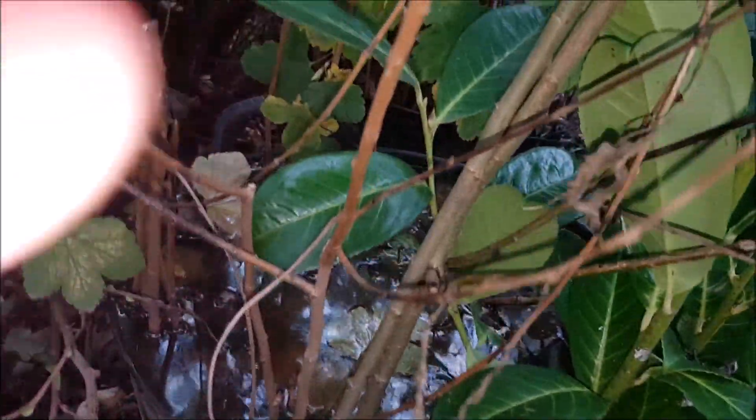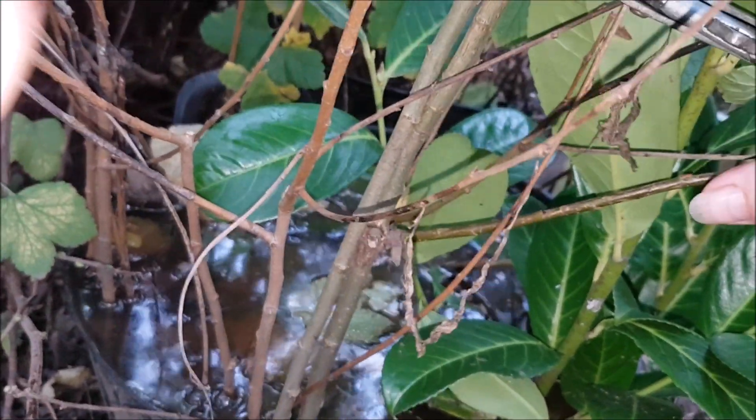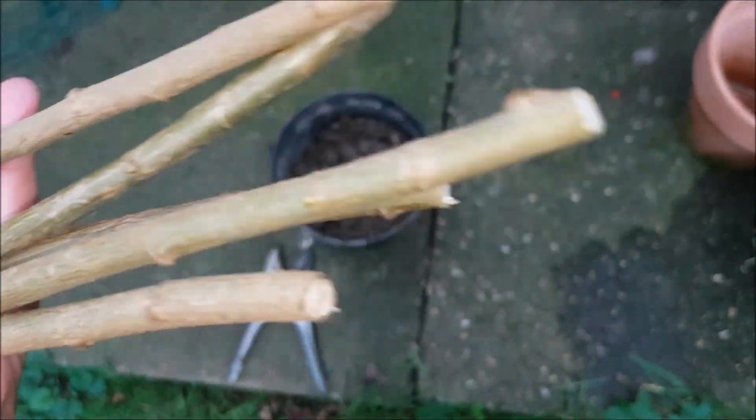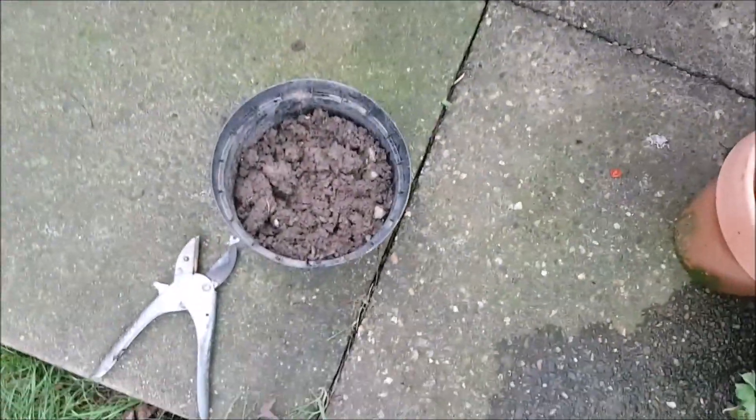Make sure you remember which way is up. I'll just do another couple. Just under the node. It's exciting, isn't it girls? And remember which bit's the bottom. Two ways to do this — you can stick them in water, or you can stick them in soil.